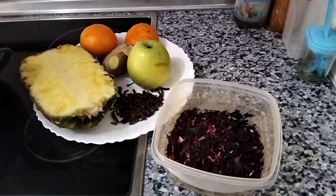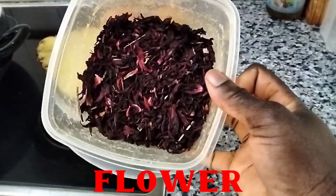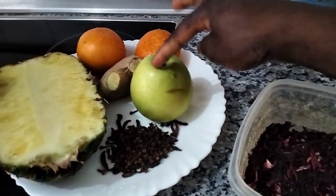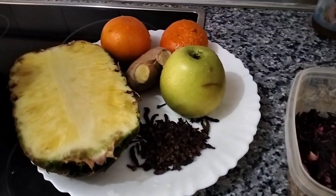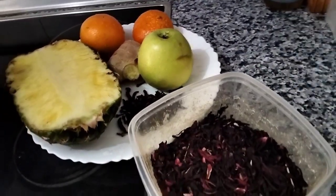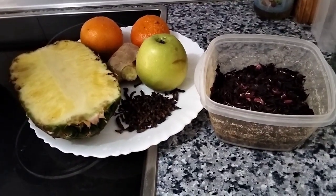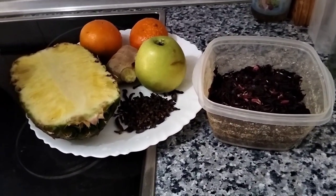Let's look at our ingredients. Here we have the hibiscus leaves, then I have half a pineapple, one apple, one tangerine, one orange, and a medium-size ginger. These are all the ingredients we are going to use for our drink. This drink is very nutritious — all the ingredients are natural, so they are very nutritious.